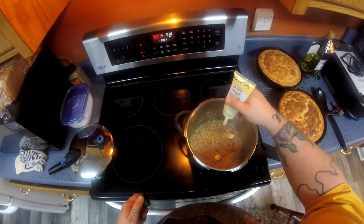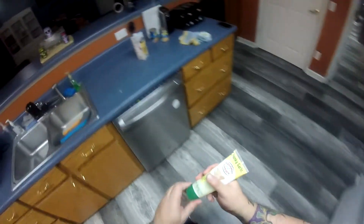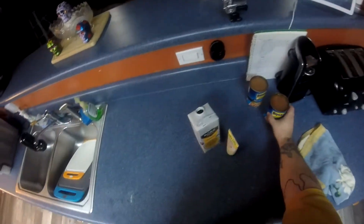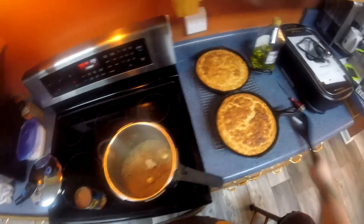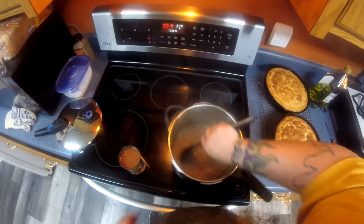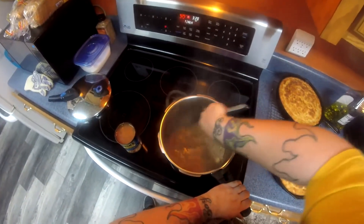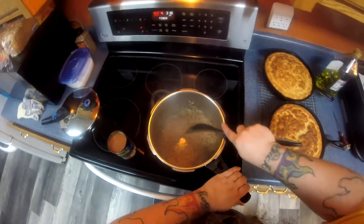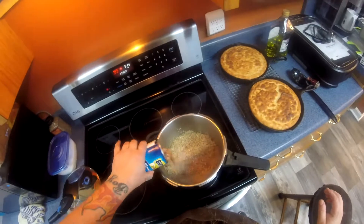Now we're going to add in our garlic paste — that's about a tablespoon's worth, or whatever your preference is — and we'll start adding in the other ingredients, to include the two cans of beans and the four cups of chicken stock. Add the first can in and make sure you mix it around really well, that way you don't scald your rice from the temperature change.